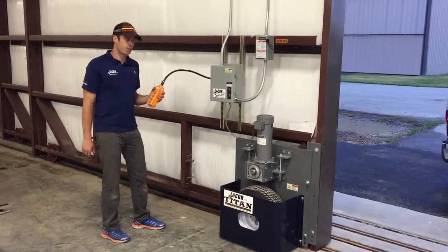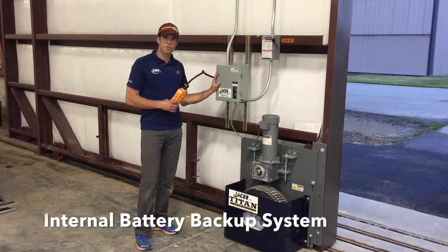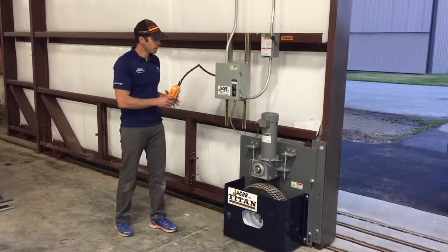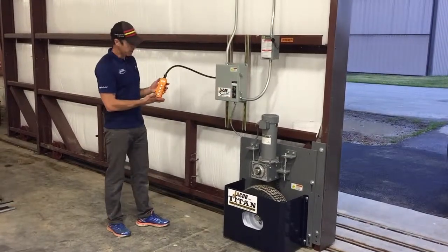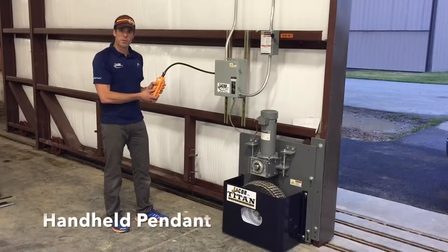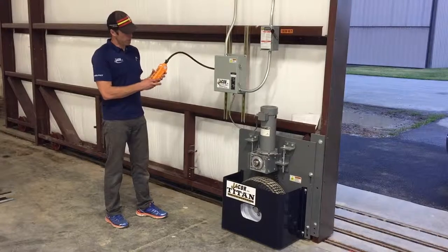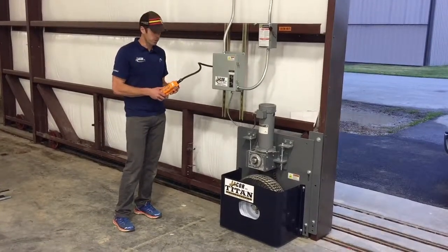Some of the key features of the Titan operator is the battery backup system. The system can open and close multiple times in the event of a power outage — the button is right here for the battery system. On the handheld pendant there is open and close, and we also have a slow open and slow close, which overdrives the limit switches to get a nice tight seal when you're pulling the door closed.